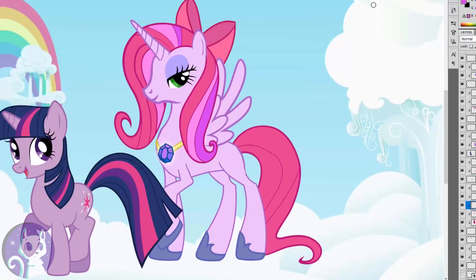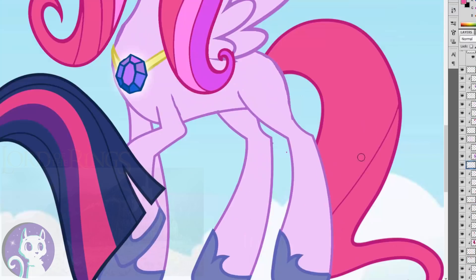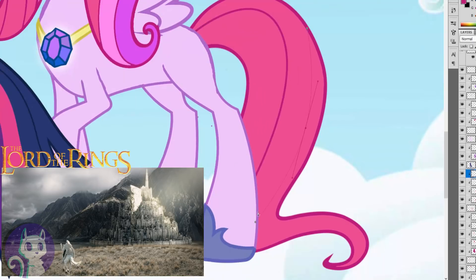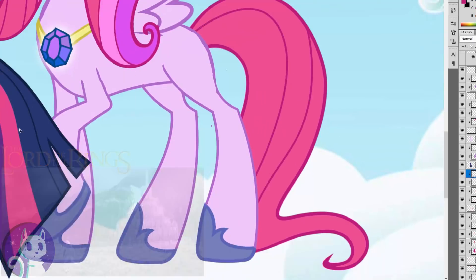Fun fact — did you know that Canterlot in Equestria is actually based on Minas Tirith from Lord of the Rings? That was what gave Lauren Faust the idea of building Canterlot on a mountain, just like the big Gondor city in Lord of the Rings.